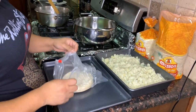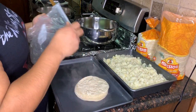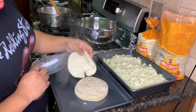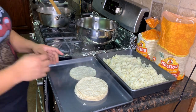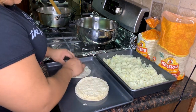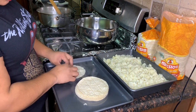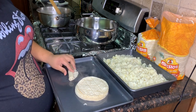After about 30 seconds to a minute, you can tell when you're able to pull the tortilla apart and it's soft. So we're going to start filling — put a little bit of potato, just depends on how thick or thin you want it. Keep it pretty thin, and be careful — you will burn yourself.